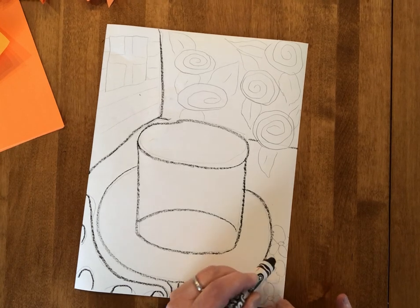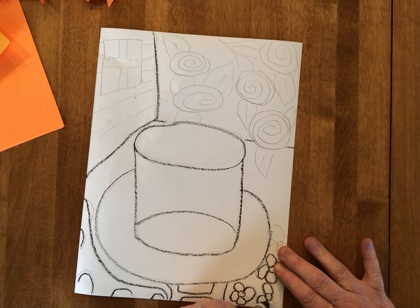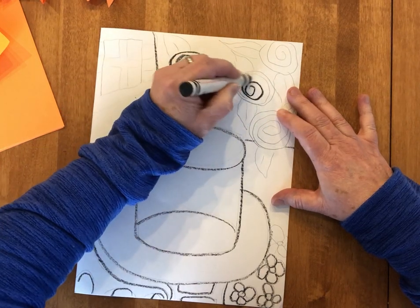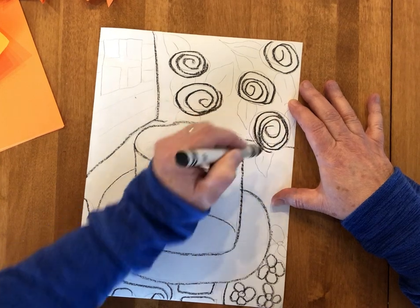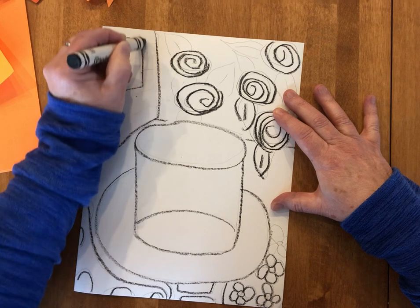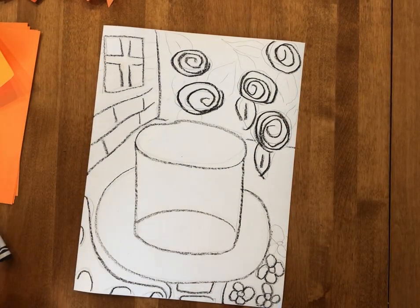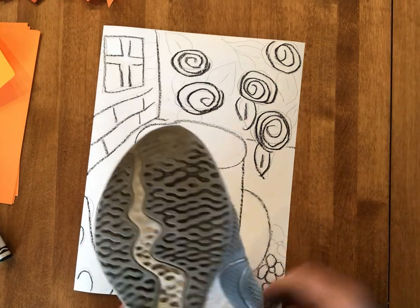He loves pattern and uses tons of patterns, so I'm going to put one kind of flower down in this corner — that's an opportunity for lots of color. Since I'm going to be using paint today, I really love the watercolors. I'm going to add the roses up here; you can use whatever style flower you want. Most of his goldfish paintings are set outside in a garden sort of setting. I'm going to add some leaves and then put in that brick wall over here for an opportunity for more color.